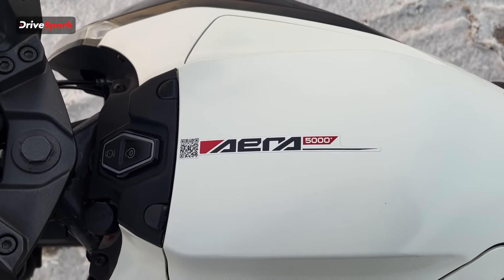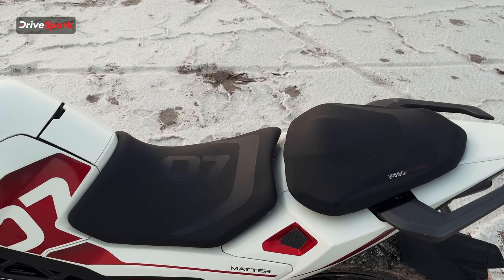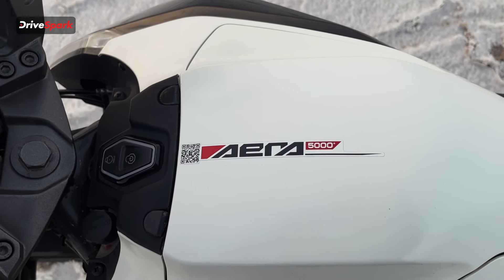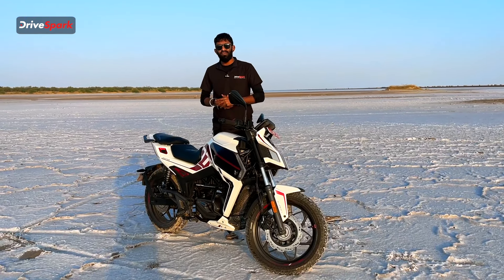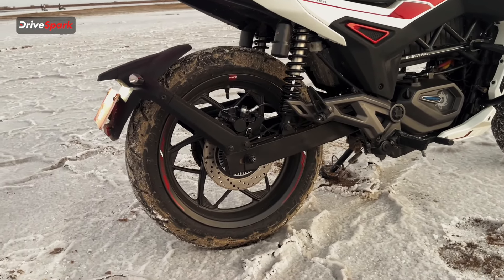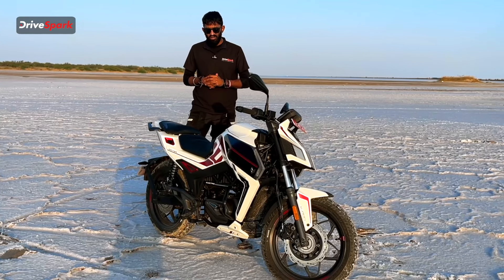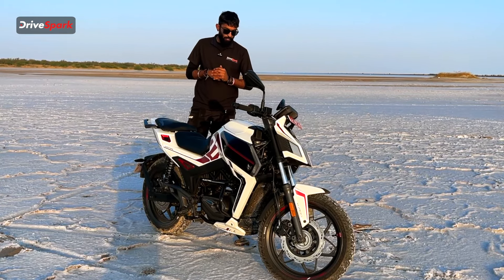Looking at the design on the tank, it has '07' badging, which also appears on the main rider seat. On the side, we have the Matter logo, and on the main tank is where 'AERA 5000+' is written. The Matter AERA is available as the 5000 and the 5000+. At the rear, we get twin shocks and a 130/80 17-inch rear wheel with a disc brake, though without ABS.